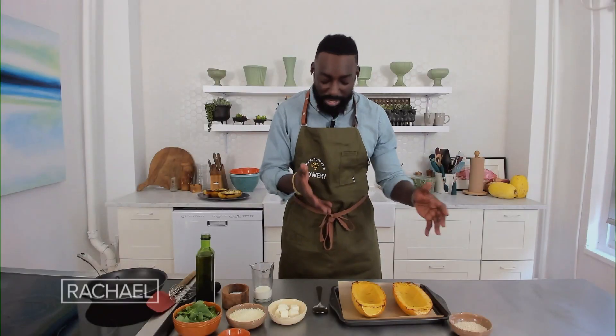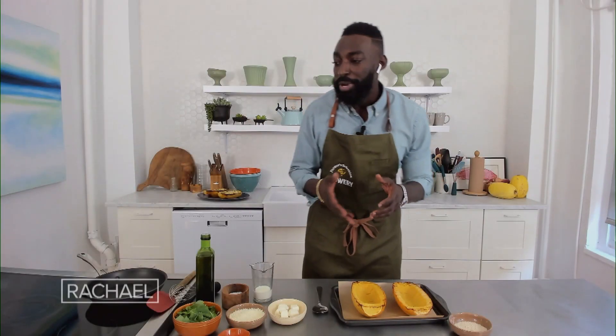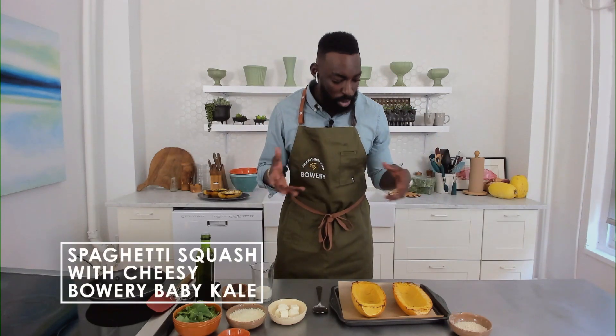We have a delicious roasted spaghetti squash with a creamy Bowery baby kale. This is one of my favorite recipes to work with.